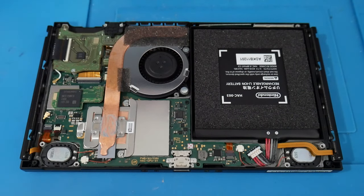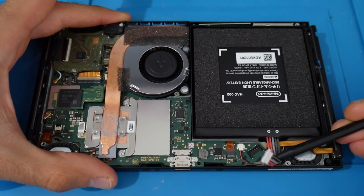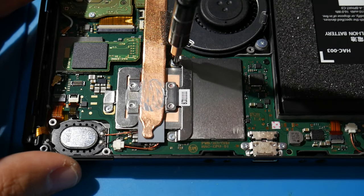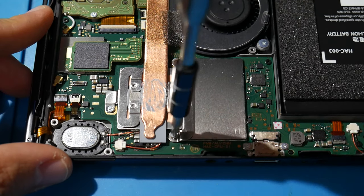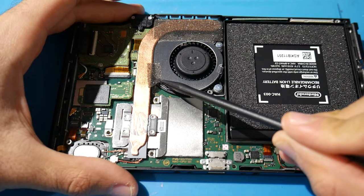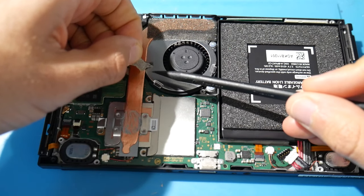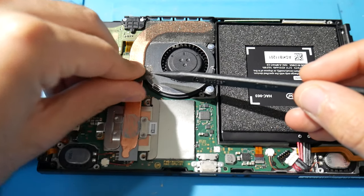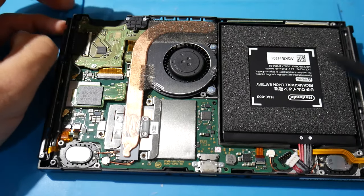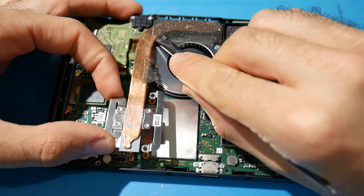Navigate to where the battery is and disconnect the battery cable using a tool so there's no power going to the Switch. The real goal is hiding underneath the heat pipe. There are three screws securing it — remove all three. Near the top of the heat pipe you'll see two strips of adhesive. I don't always have the best luck removing these cleanly, but as long as they're still there they'll mostly do the job. Either way, you can gently lift up on the heat pipe and wiggle it out of the console.